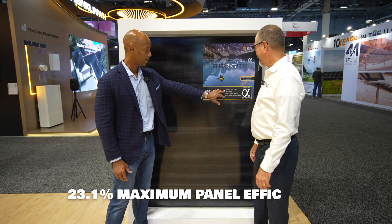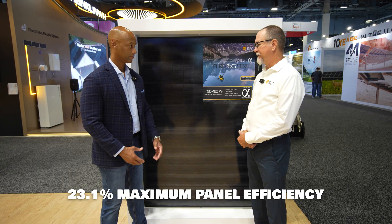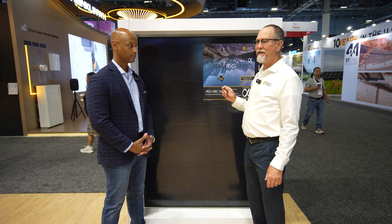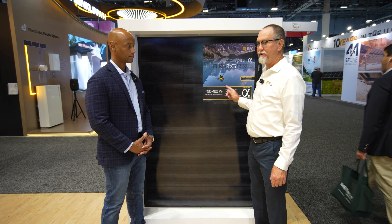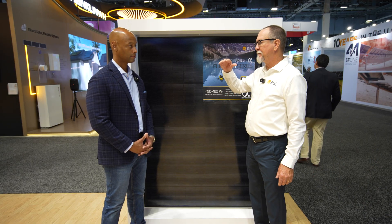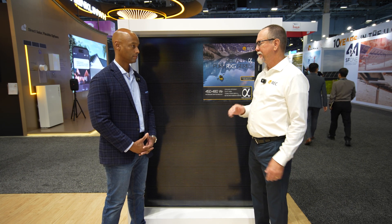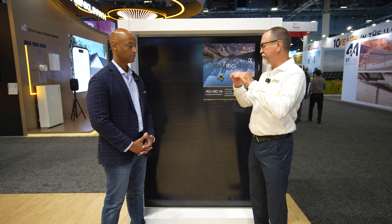That's reflected in the higher module efficiency. The contra is also true — if energy drops off when a panel gets hotter, energy increases as panels get cooler. So you have to design to the lowest temperature in your region.